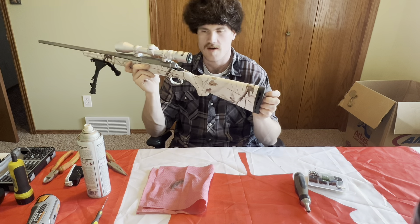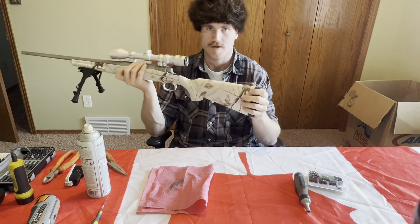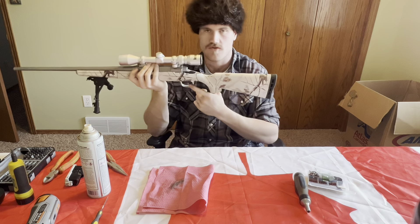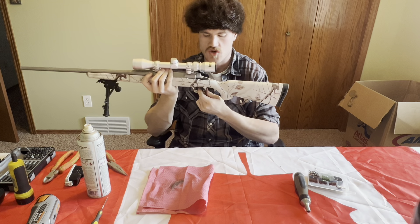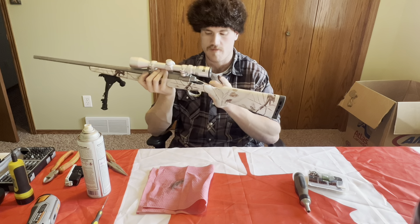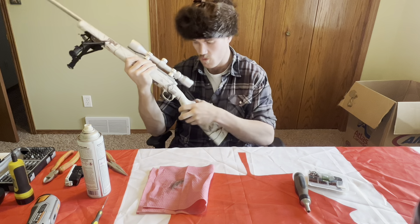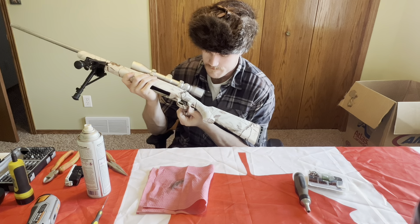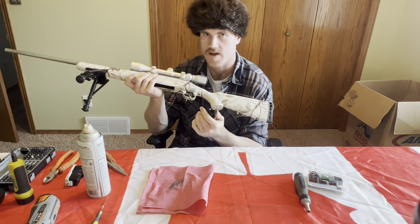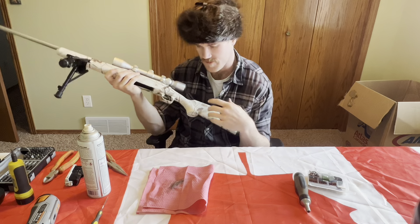Here is the trigger itself we're going to be working on. That little spot right here is where a sear engages. It'll hit up against that and then as you pull the trigger, that sear slips off and then hits the firing pin. Our goal is to make this as smooth as possible - smooth out this surface quite a bit. And then probably take a coil or two off or replace the spring to get the actual trigger pull lower. This will help with smoothness and weight.